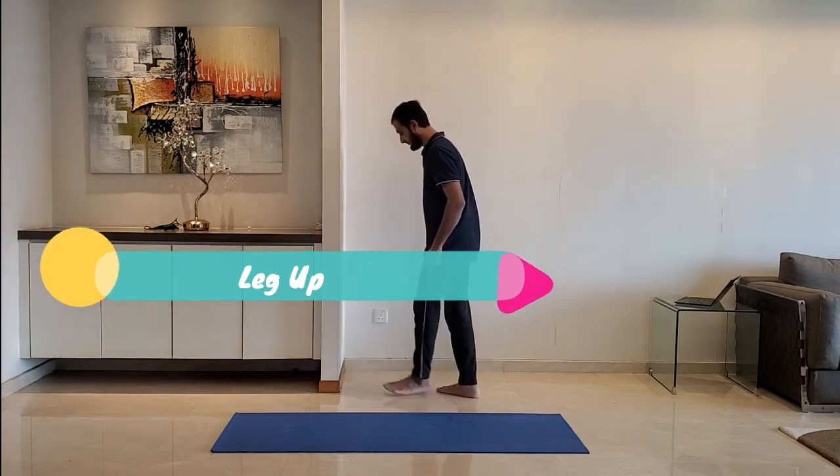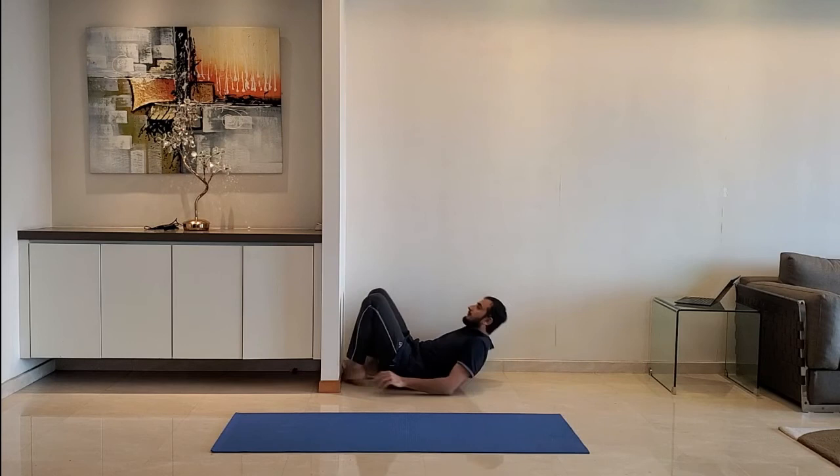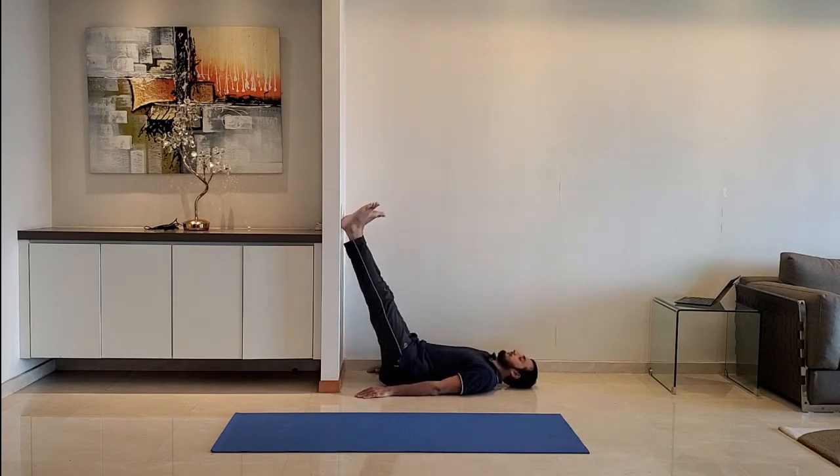Next up: leg up. Lie down on the ground near a wall and raise the legs to rest on the wall. Relax and breathe normally. Do it for 10 to 15 seconds.